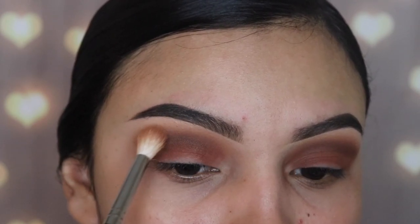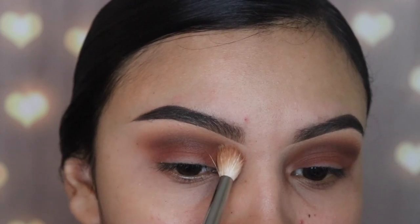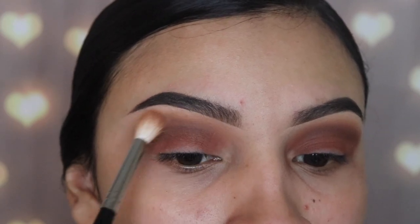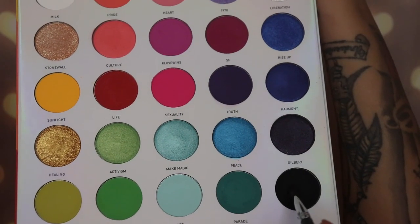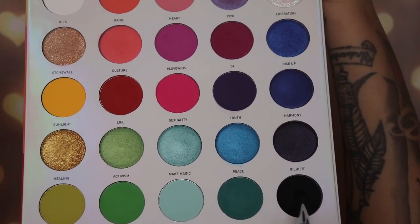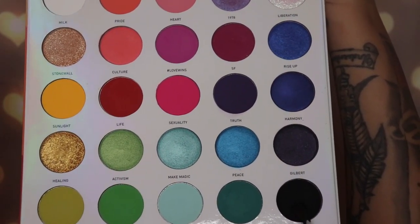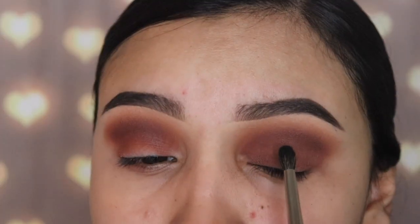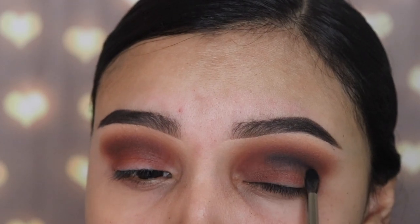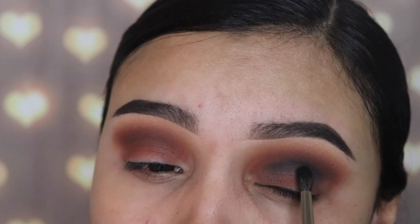I know that a lot of people make mistakes and go straight into the dark color, and you're not supposed to do that — although there are no rules, this is just my way of teaching you guys. Next I'm going in with the palette Make Life Colorful by Morphe and I'm gonna be using the shade NYC. It is the blackest black I have ever used. I'm going in with the brush M506 by Morphe as well and I'm gonna be applying this on my crease. I only grabbed a small amount because this shade is very dark.